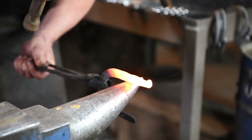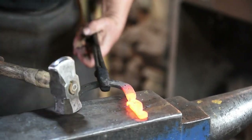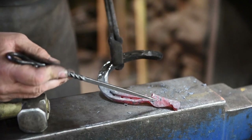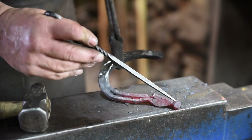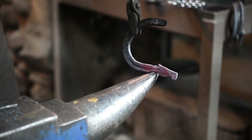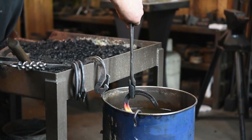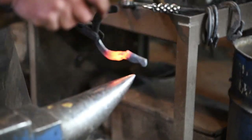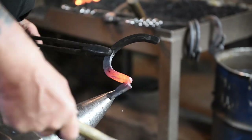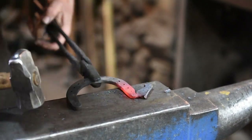I'm going to get out here on the tip of the horn and just get this necked down just a little bit. Now we're going to heat this up again and cool the head off in water because I'm going to pound on it here. We're going to bend it right in this area, and we're going to do that over the tip of the horn. With the head cooled off, I'll be able to pound that down and bend this head around.